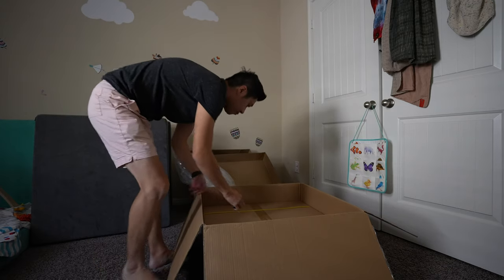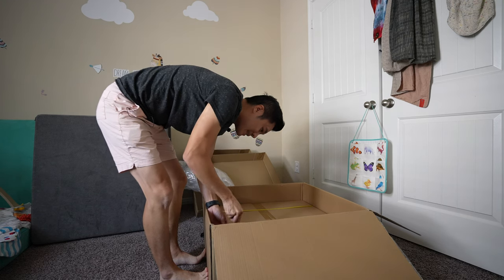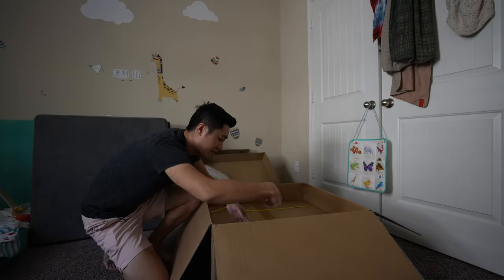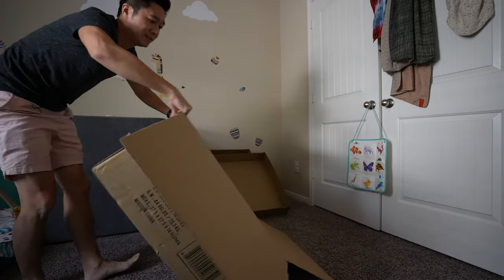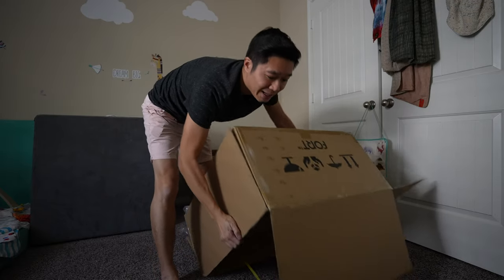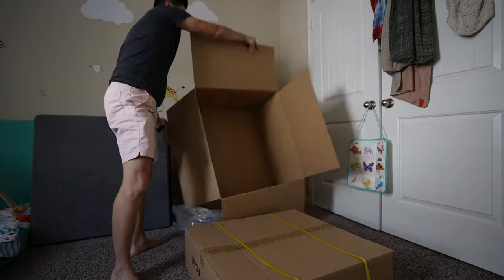Now for the fun part — the foam. I hate these bags but I guess you need a way to compress them. I might need to get scissors for this as the blade isn't cutting it. Alright, I got some scissors. Unboxing the Nugget was a little bit easier — everything was all nicely done in one thing — but I do see why they had to have two separate packages here.